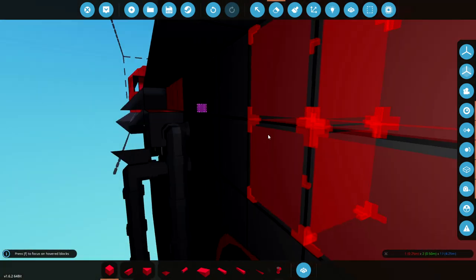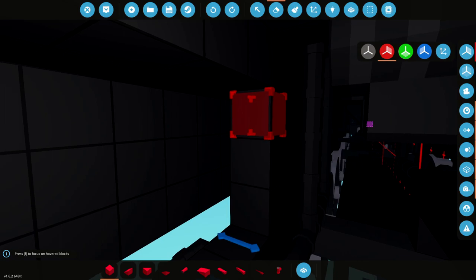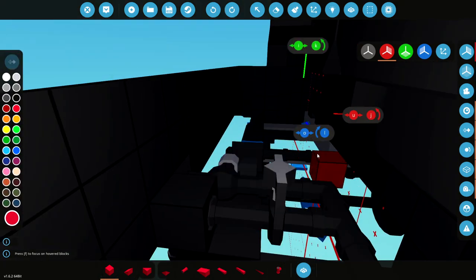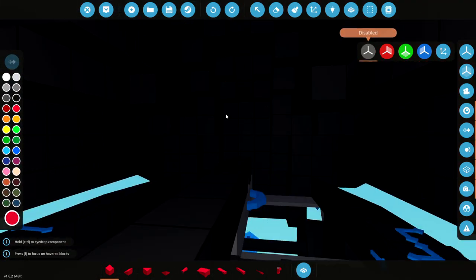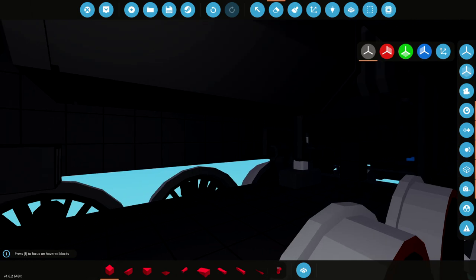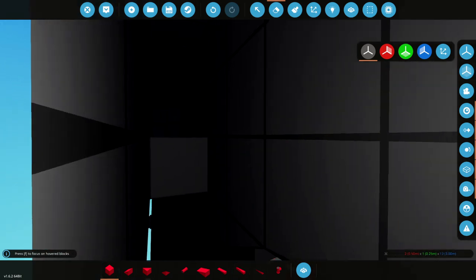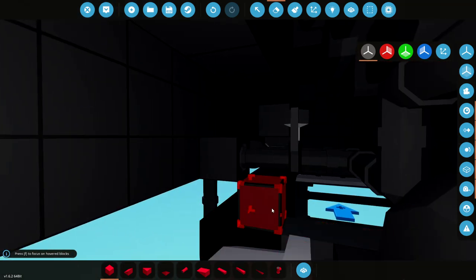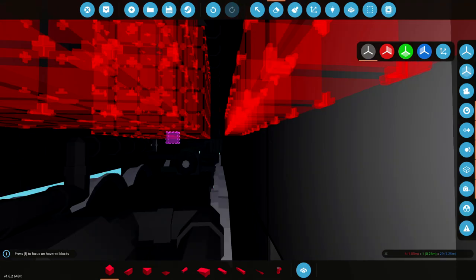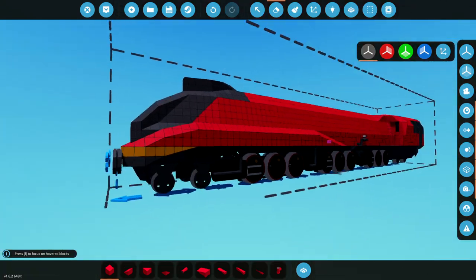We're going to go ahead and delete a bunch of this, because I don't think it needs to be there. We're going to do it on both sides actually. We will delete it from here all the way backwards to around this point right here. If I've deleted any pipes, we do need to sort them out. Delete all of this backwards to there, and then delete that bit too. We're going to delete all of this from here upwards all the way across the top and on the underside. And then delete all of these guys. So we're getting a little bit of extra room in here.